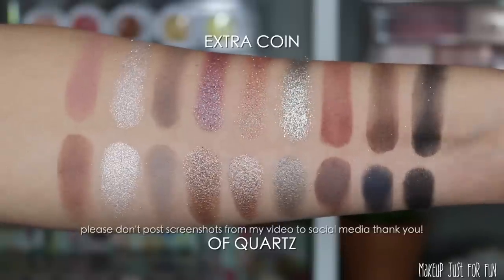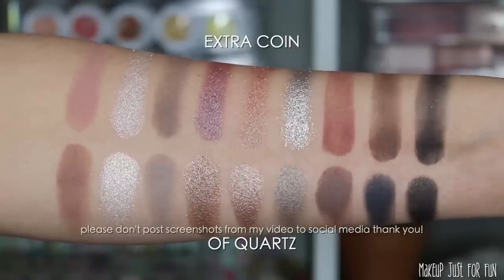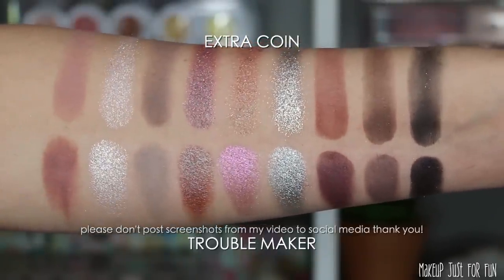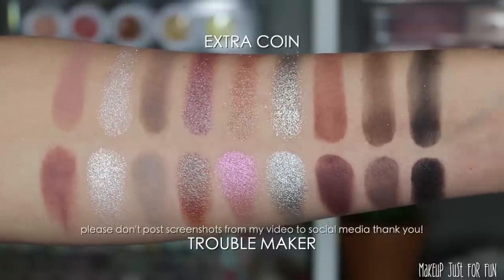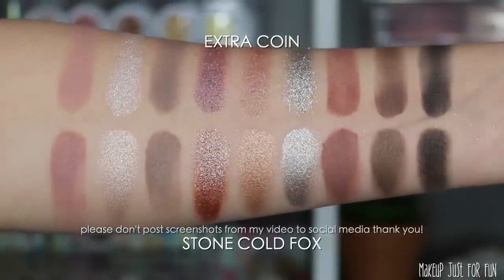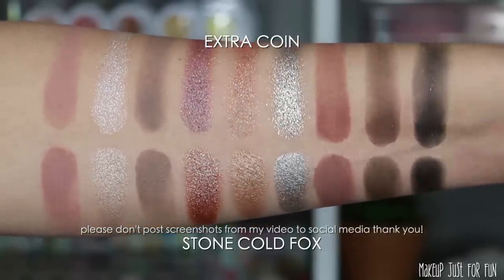The usual suspects for cooler tone comparisons — 'Twist of Slate' and 'Of Quartz' — were a given as the go-to grayish cool neutral palettes for ColourPop comparisons, and these were pretty close with overall similar looks. I was also drawn to the 'Troublemaker' palette — the more I use it the more I like it, and it makes sense that I like Extra Coin because they have similar shades and vibes. The 'Stone Cold Fox' comparison is shockingly close — so if you have Stone Cold Fox, you already have the Extra Coin shades.